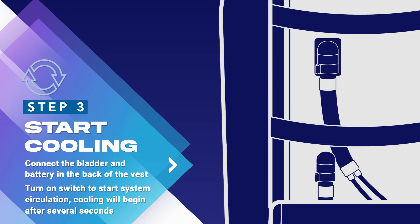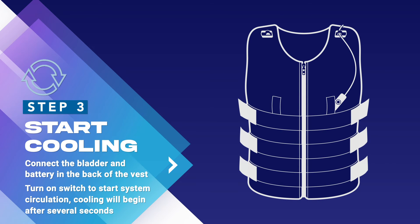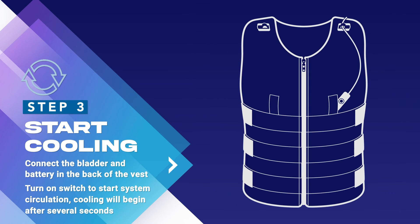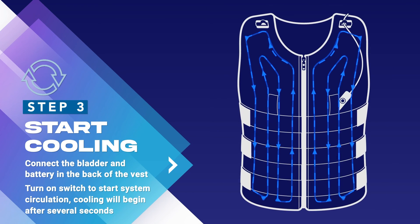Then connect the battery. You can then put on your vest and adjust the fit by using the side straps if necessary. Finally, turn on the front switch to start feeling circulated cooling relief within a matter of seconds.